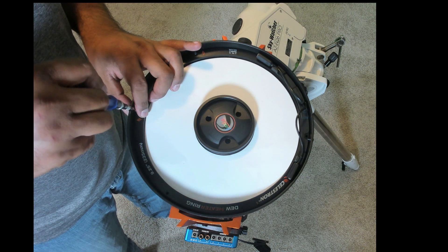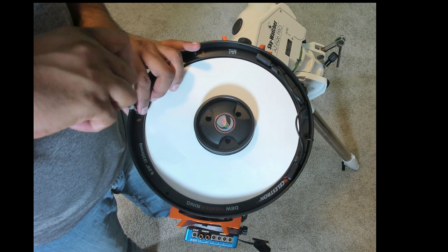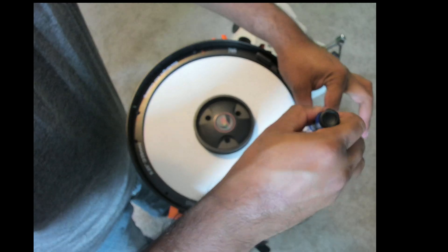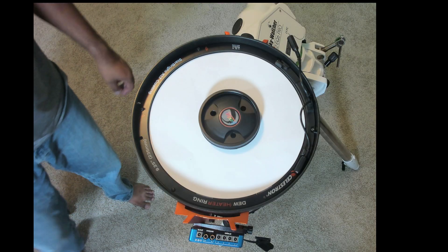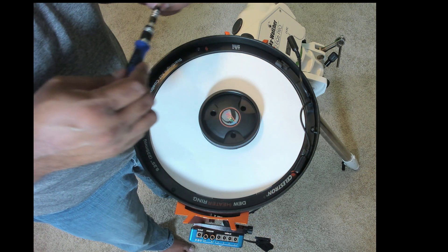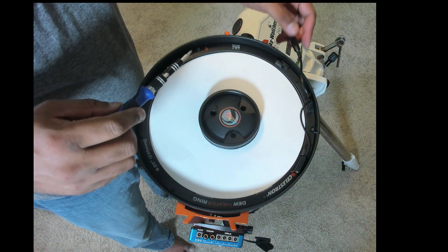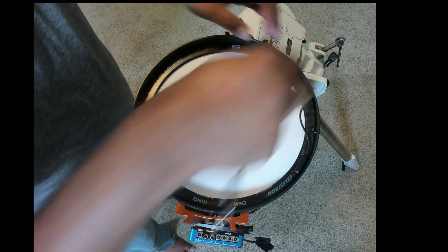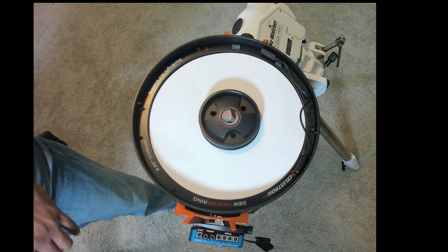Continue with the other screws, making sure to tighten on opposite sides and don't tighten everything at once. After installing all six screws, this is the end result. If you're wondering where the sixth screw is, it's behind a card — remove that card and you'll see the hole there. After you're done, you can remove the installation shield.